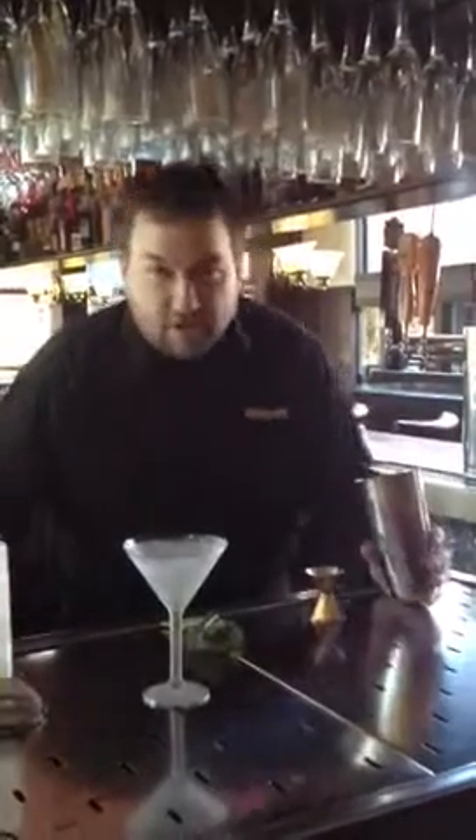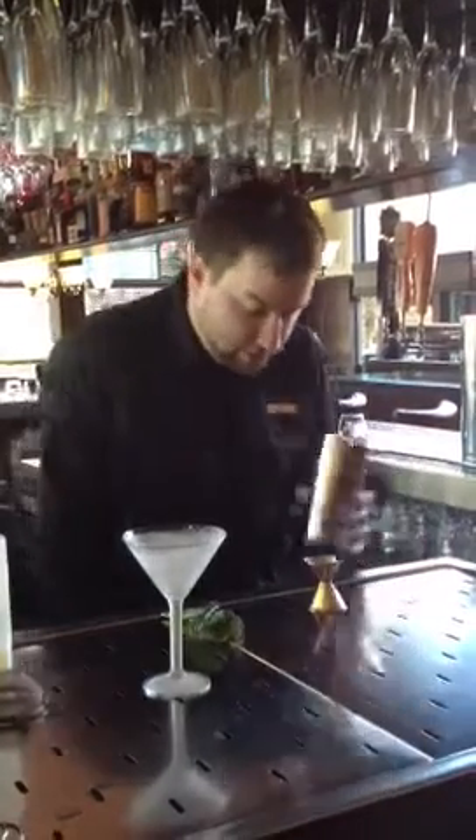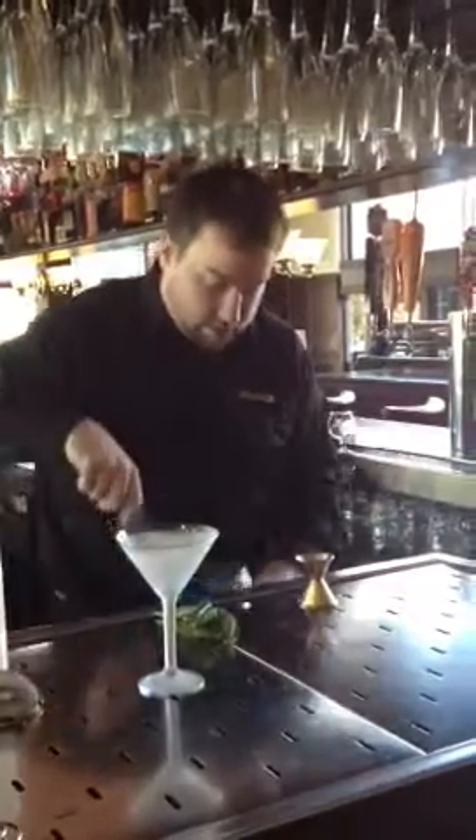Hello everybody, this is Jonathan Moore from Himalay's Restaurant here to show you how to make a basil tamlet in your regular tin, filled with ice.